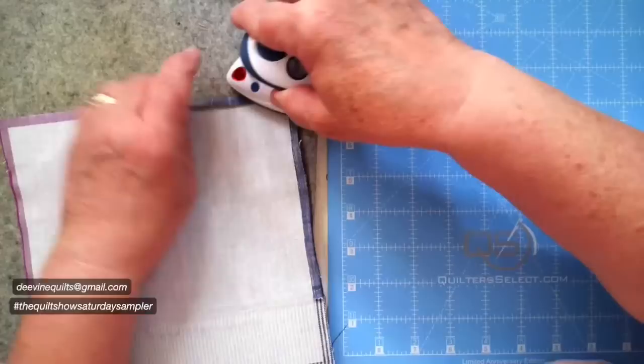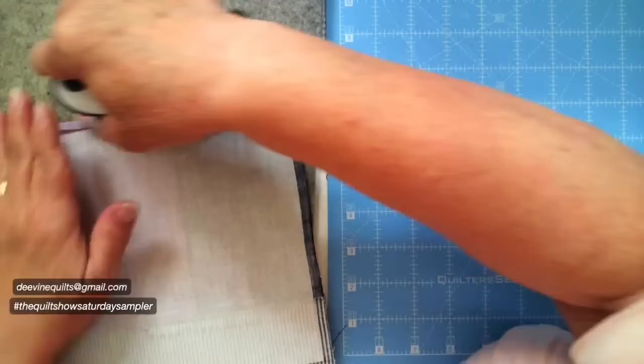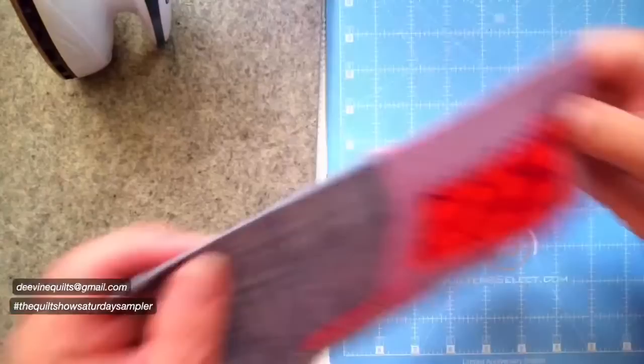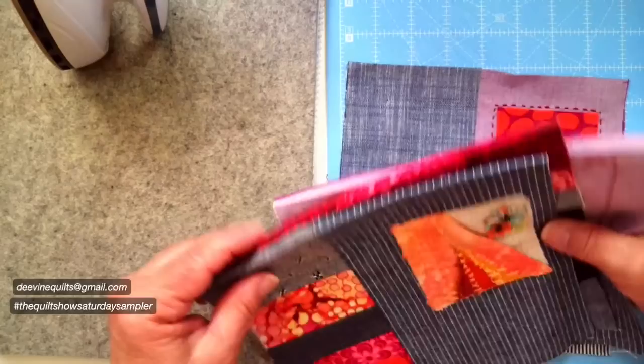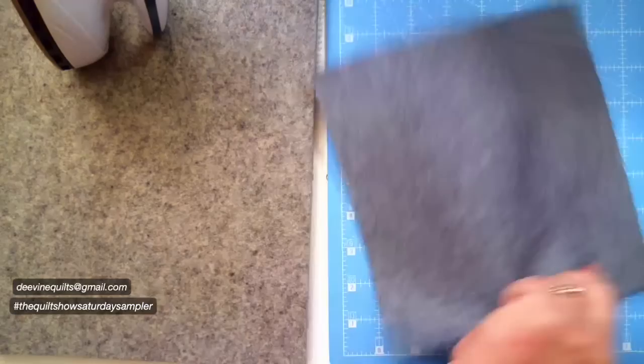Now with the bag I'm simply going to iron over that top piece. If you wanted to put a little bit of starch or precision piecing product on it, all that will help. Now I have a smooth top area. My biggest decision is which of these am I going to put on opposite sides of each other. I think I'm going to start with these two, put these two aside, and get my base.